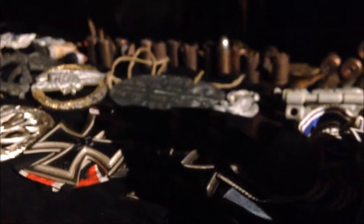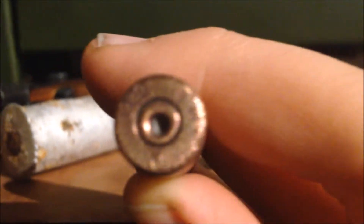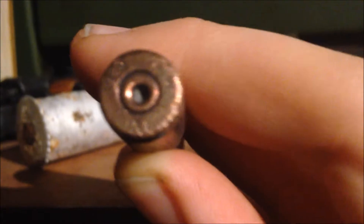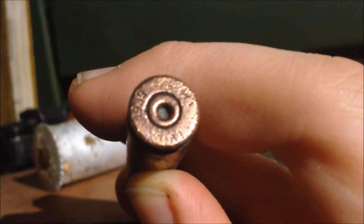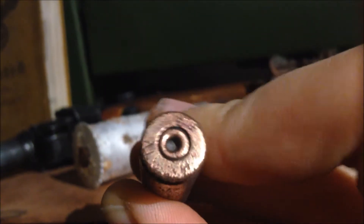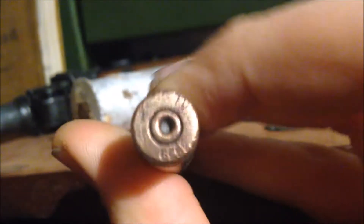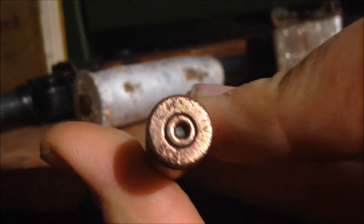There we go - now I'll stop shaking. It's SSMO, as you can see, 1939. TV - I don't know what that stands for - and the SS runes. You can't see them very well. I'll try to remember to take a photo and show you it afterwards.